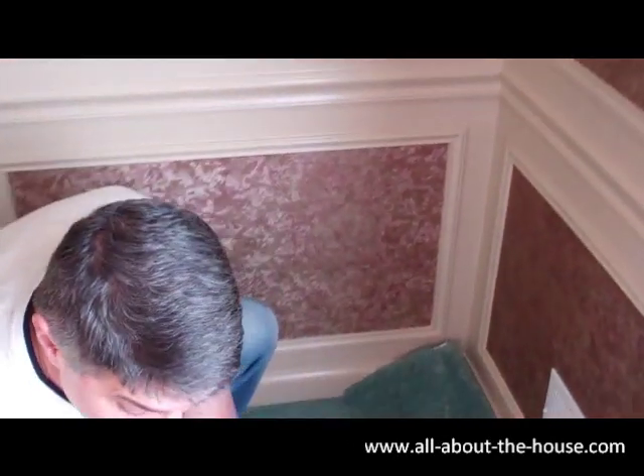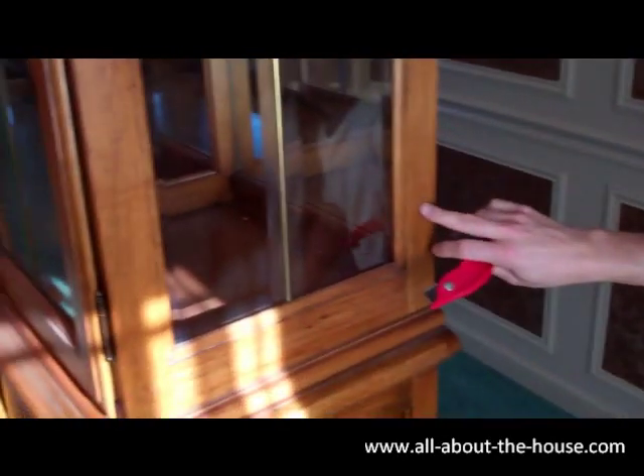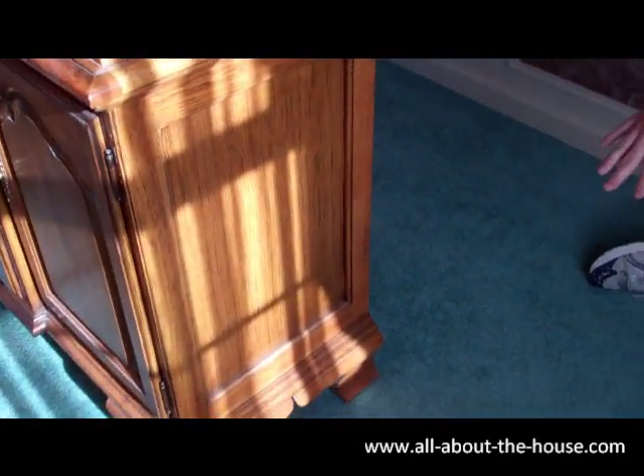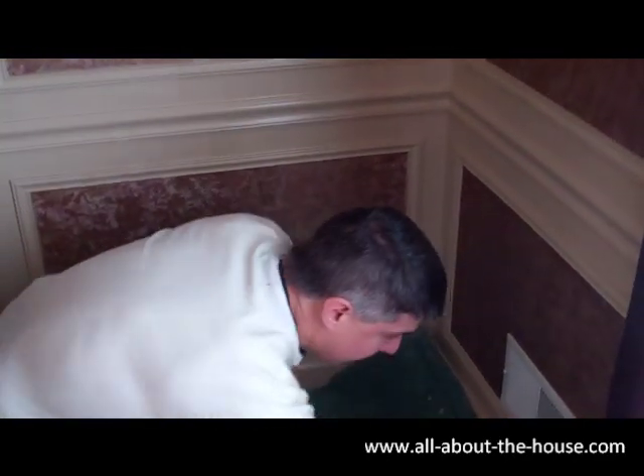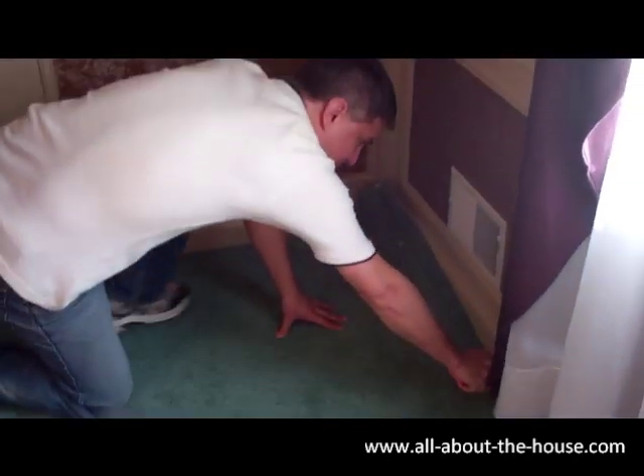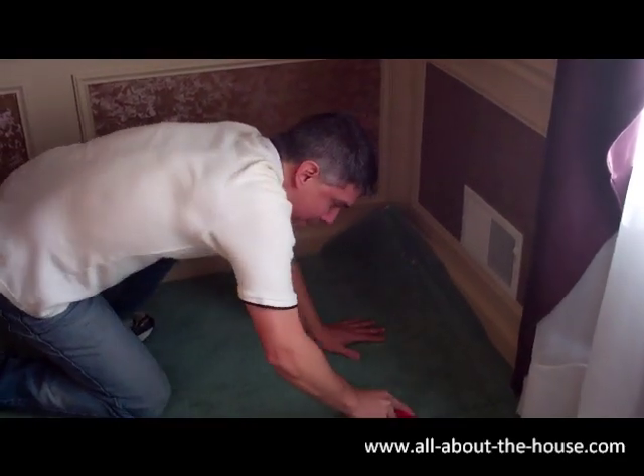Three-foot strips tend to work well for the garbage. Plus, if you look to the side here, I haven't removed this hutch yet, so I've got about three feet until I can get that out of here. With your razor knife or carpet knife, you basically just want to try to cut through both the carpet and the padding.